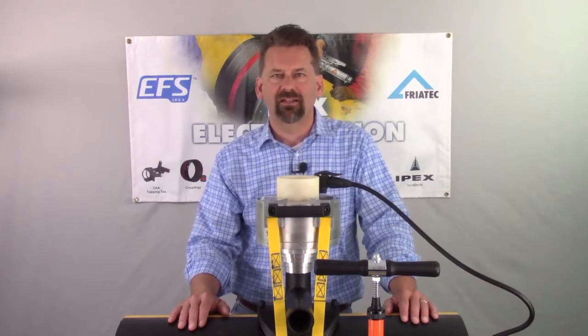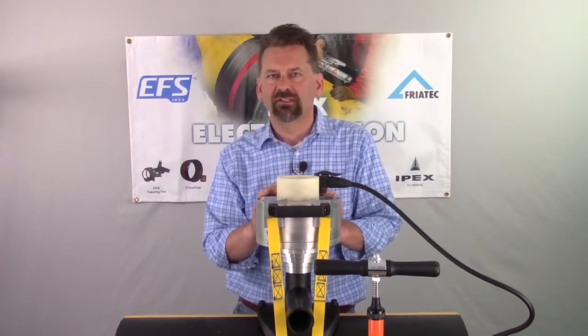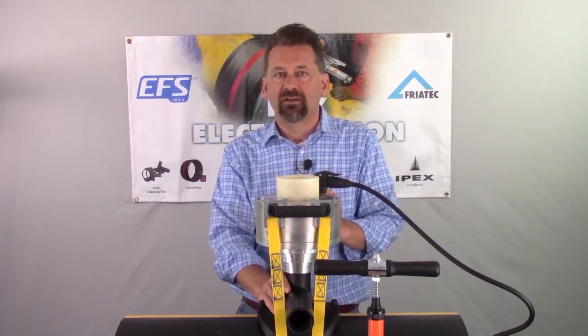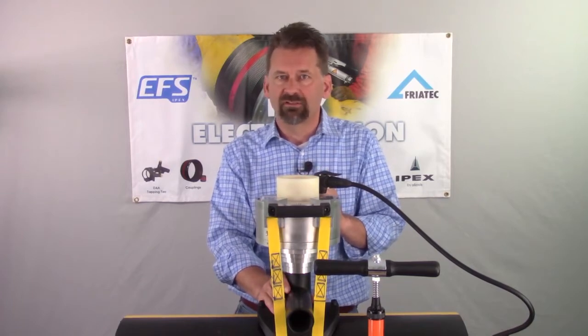Hi, I'm Craig Johnson with IPEX Electrofusion, and I'm going to talk about our FreaTOP top loading tool. This tool is used to install our sidewall fittings. They have a flexible base. They cover an array of main sizes, 10 inch and up. We're going to go over use of this tool, the fittings that this tool is used on, as well as everything that comes in the case.